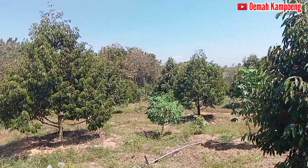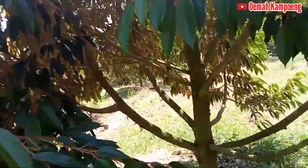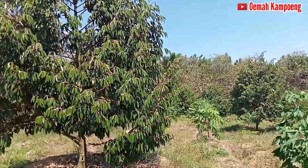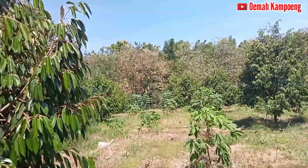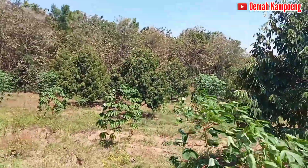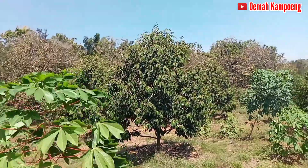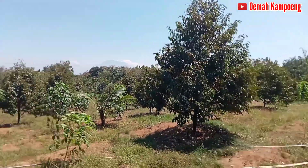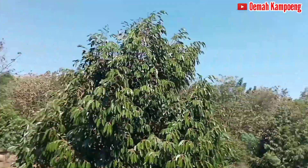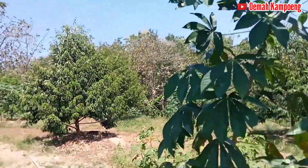Jaraknya sangat tertata rapi oleh beliau. Ukurannya atau tingginya hampir sama antara tanaman satu dengan yang lain. Di sini juga subur. Sangat bagus sekali, subur-subur. Cukup terik, sudah siang hari ini, sudah memasuki musim kemarau. Sudah berada di tengah kebun ini, pertumbuhannya cukup bagus sekali.